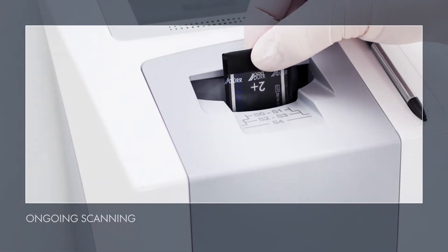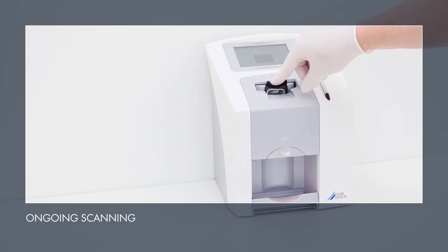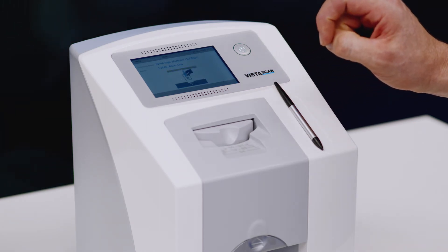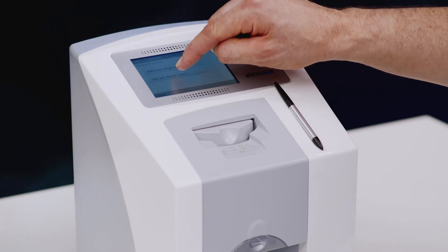If multiple x-ray images of a patient have been produced, they can be imported in direct succession during a single scan job. Once complete, a scan job can be finished on the display itself. Then the next pending scan job can be selected via the ScanManager.